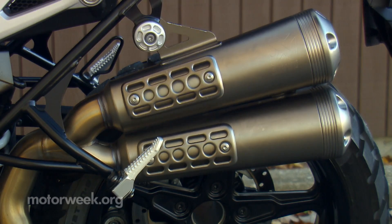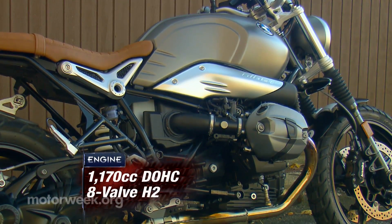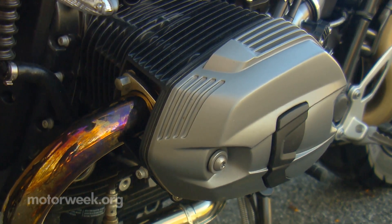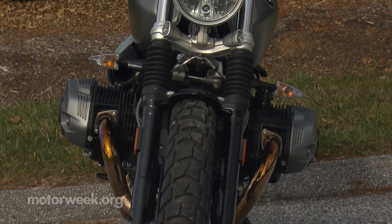Thumb the starter, and it sure sounds like an old thumper when it fires up. But there's no denying this is actually 1170cc's worth of boxer twin, outputting around 110 horsepower, with its air-cooled heads proudly protruding out the frame as always.